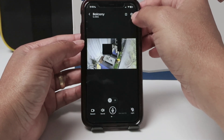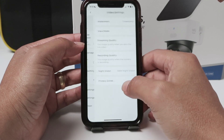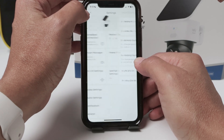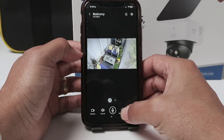That's up to you. If you want to remove them, you just need to come back to the video settings, go to privacy zones, and you can disable them there. Coming back to the main screen, you can see they're gone and the PTZ is back.